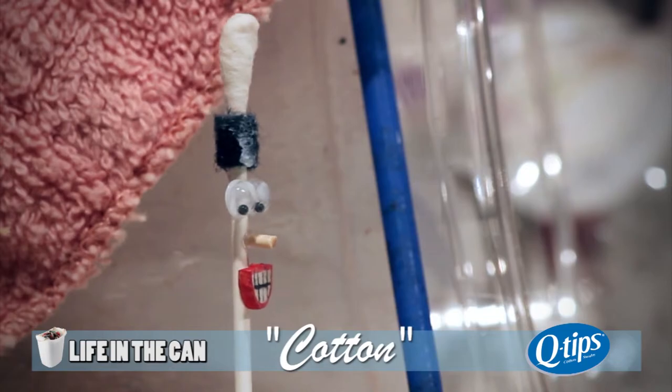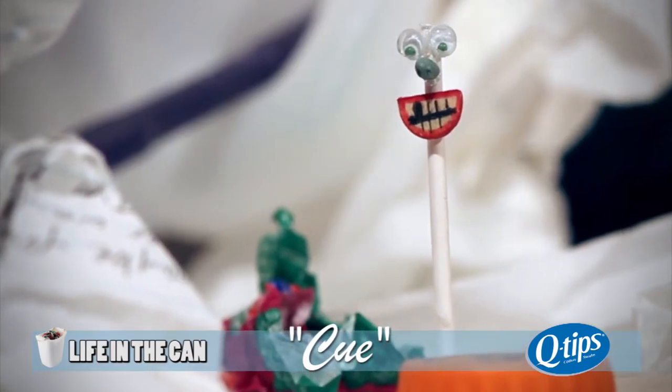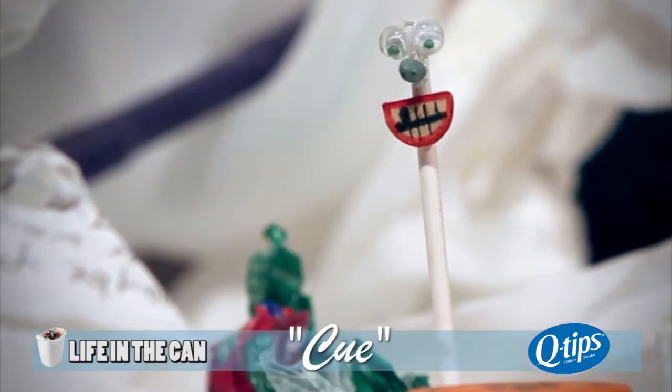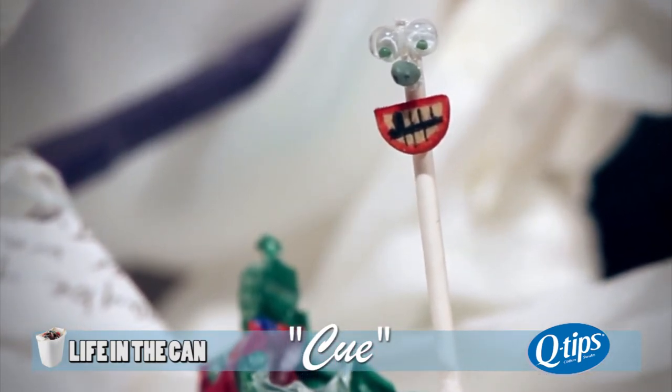Q, what in the world happened to you? Yeah, so Lisa was making an art project and she only needed my upper swab. So now I'm here.